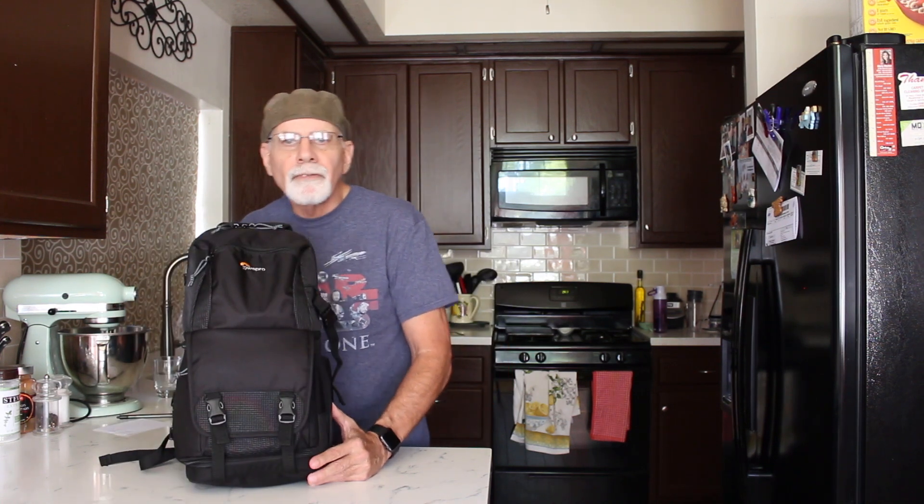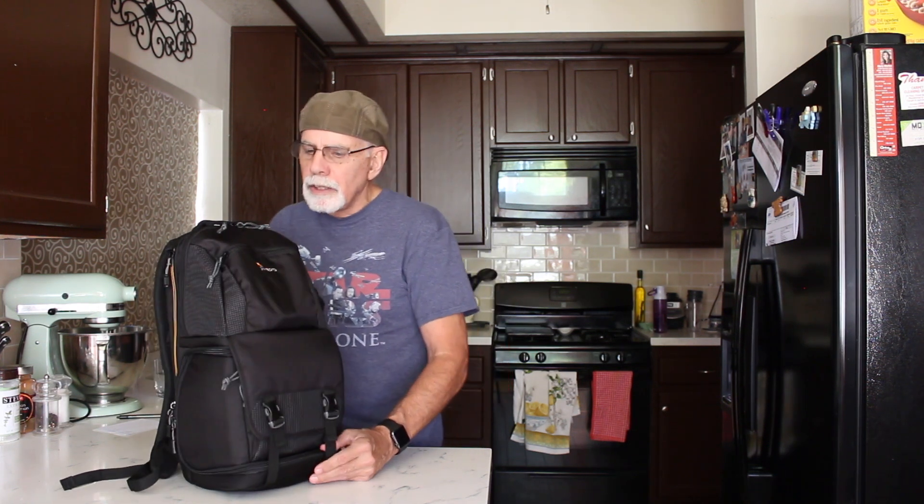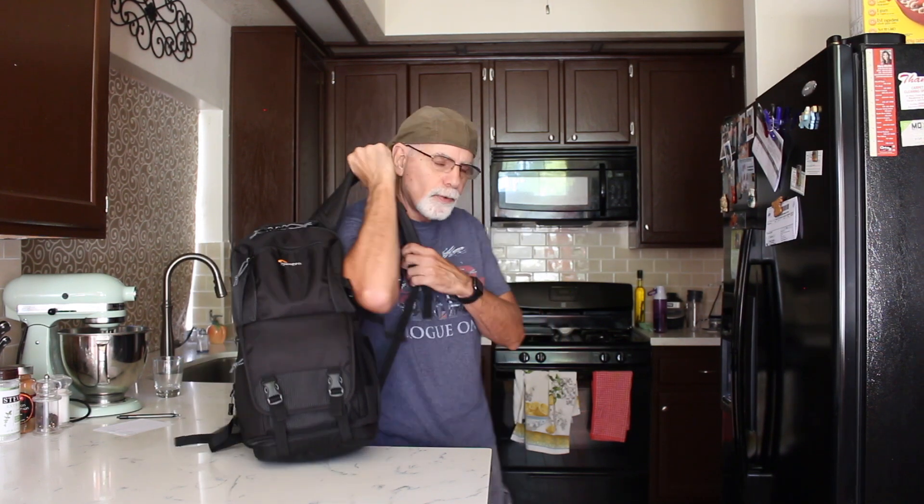We're going to get into the features and I'll show you what I can put in it, and you can decide whether you like it or not. This is called the Lowepro BP-150 Fast Pack AW2 — the AW stands for All Weather, and I'll talk about that as we go through the review. But first, I'll show you how it looks on my back, because that's very important.